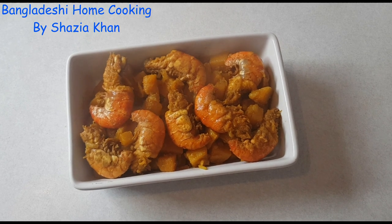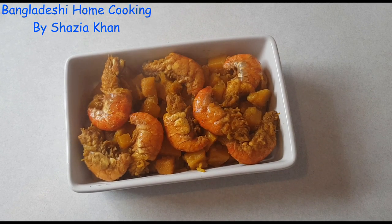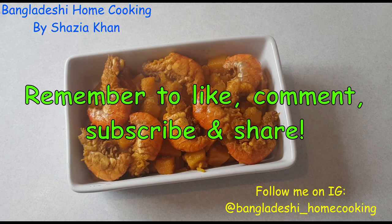There we have it — that was my recipe for prawn and butternut squash bhaji. I hope you enjoyed this recipe and do give it a try at home. If you do, let me know in the comments below, and if you have any requests also let me know and I'll try and get them done. I hope you enjoyed the video and I'll see you in my next one, bye!